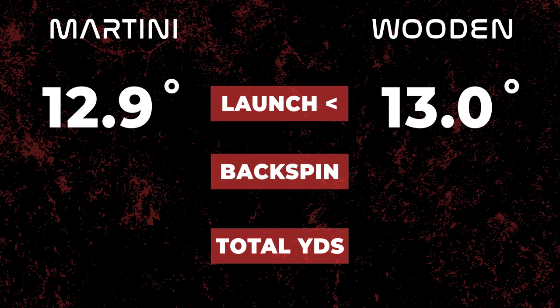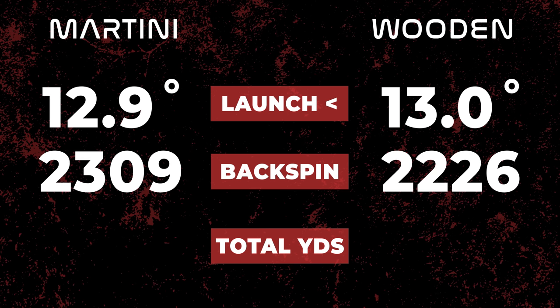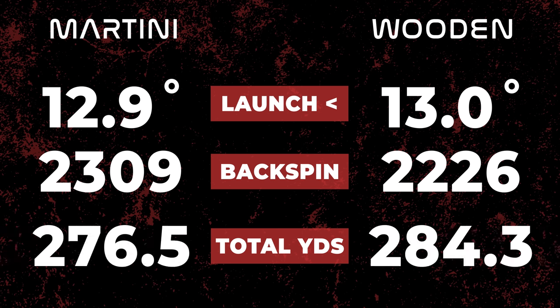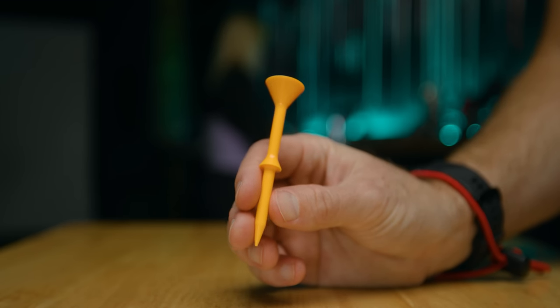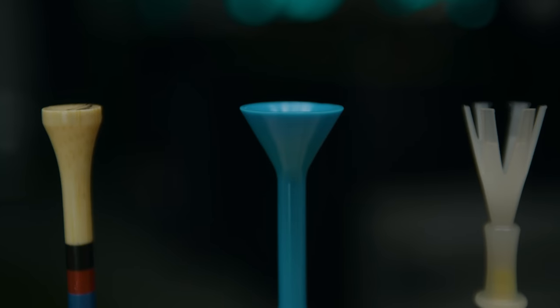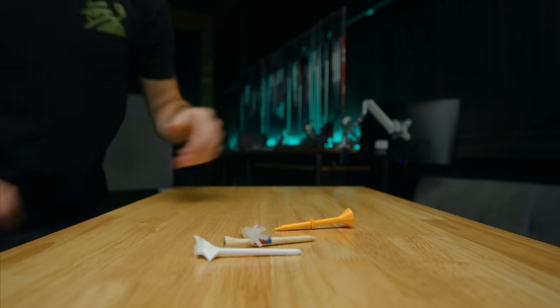Next up, my personal favorite — the Martini tee versus the wooden tee. Once again, launch angles were almost identical: 12.9 for Martini, 13 for the wood. Spin was close to 100 RPM less for the wood tee once again. But here's the biggest stat from the test: the Martini, which claims to be longer and straighter, was actually 7.8 yards shorter than the free wooden tee. Guess it's not going to be my personal favorite anymore. The Martini tee was the easiest to set up for our testers, the most durable, and great for older golfers that have a tough time bending over and putting a ball on the tee.